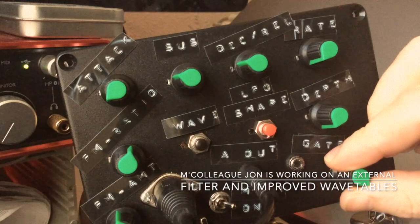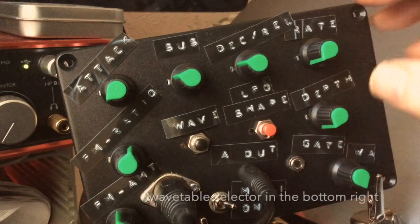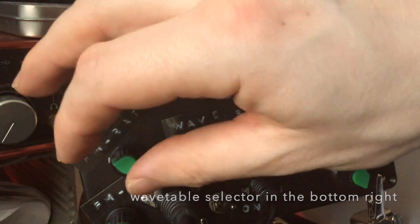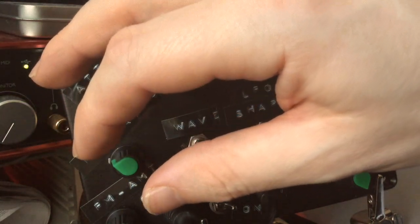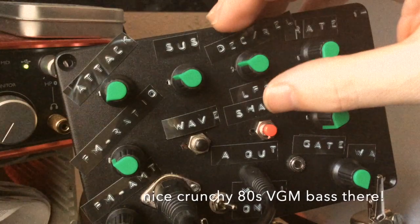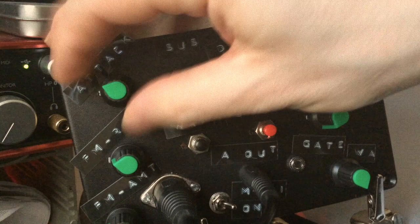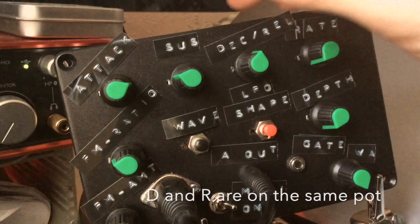Let's try it with some of the waves. Full, nearly full audio range.